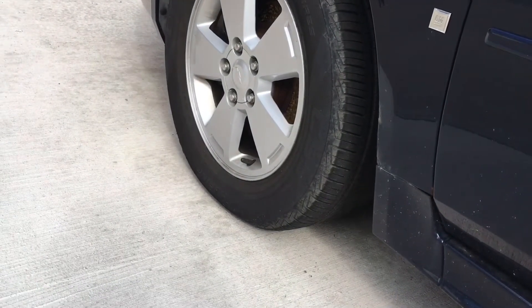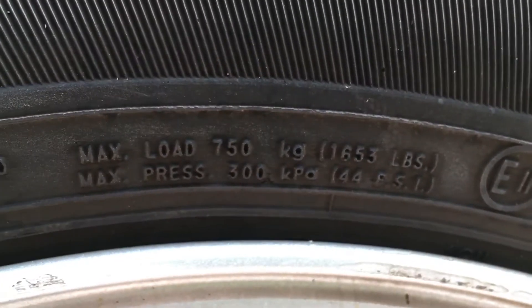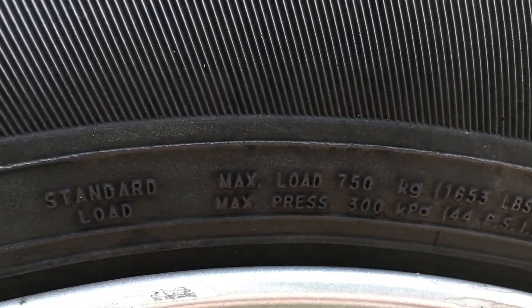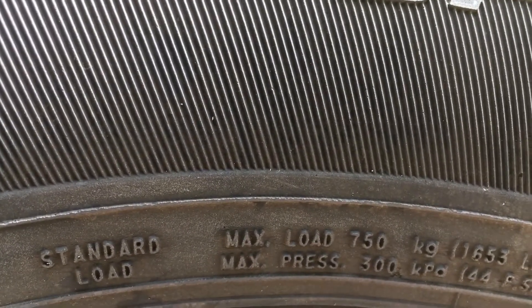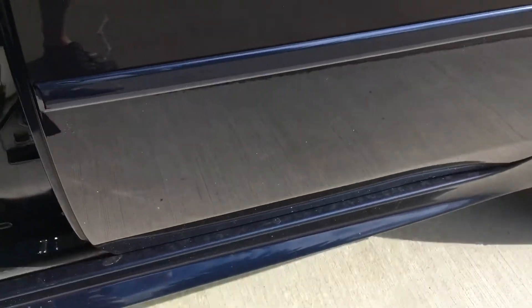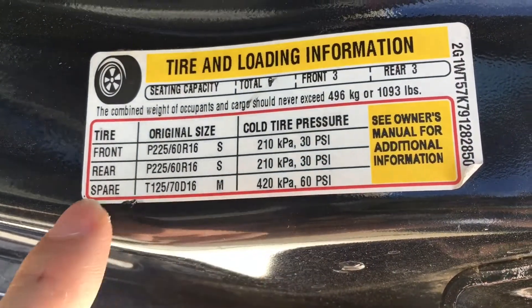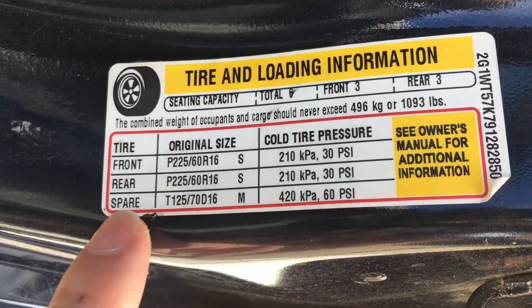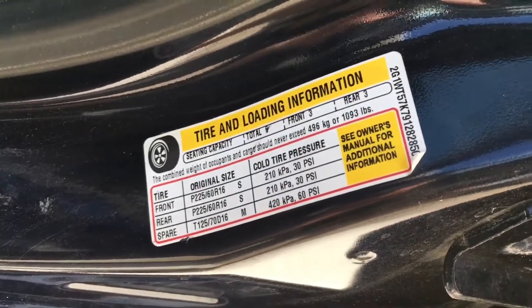Now that you've decided you need air in your tires, you need to know how much air to put in. You'll see on the sidewall of the tire that it lists a max load at a pressure — this says 44 PSI. That is not the pressure your tires need to be inflated to. The correct operating pressure will be on the label or jam of your car. For this vehicle, the front tire is 30 PSI, the rear tire is 30 PSI, and the spare tire is 60 PSI. We're going to inflate the front tire to 30 PSI.